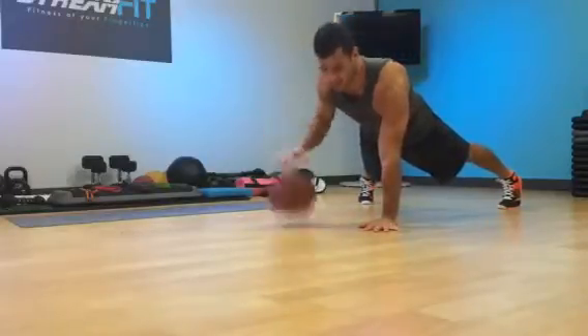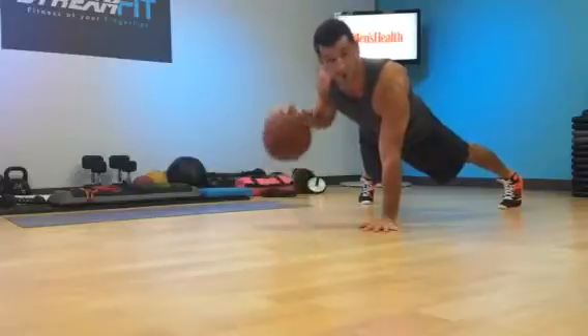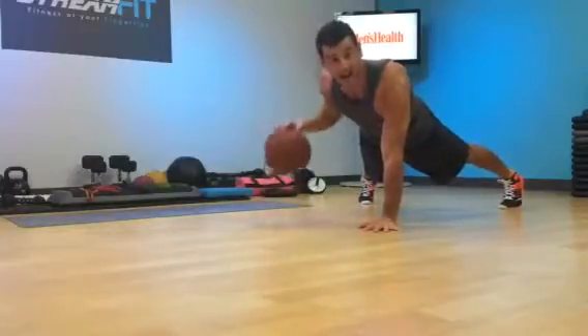Press that down hand into the floor, stay square to the floor with the hips and shoulders, smoke it out. You should be burning! Oh!